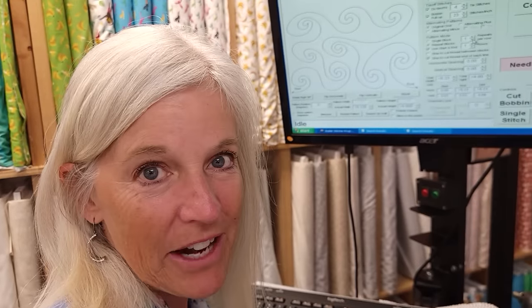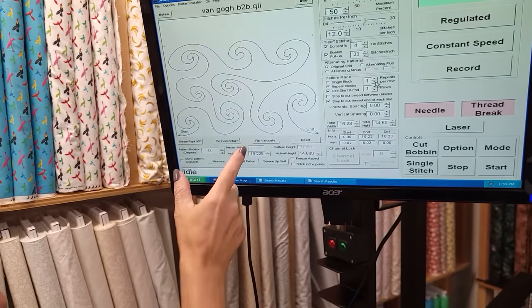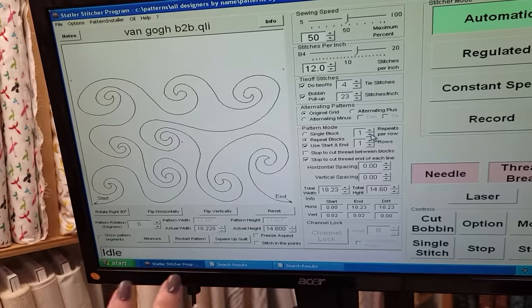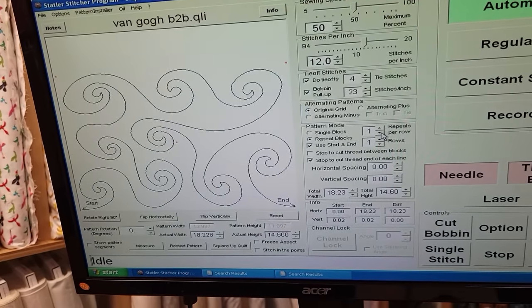For the quilting pattern I'm using one called Van Gogh. It's nice and abstract and swirly and it kind of echoes the prints that are in the top.